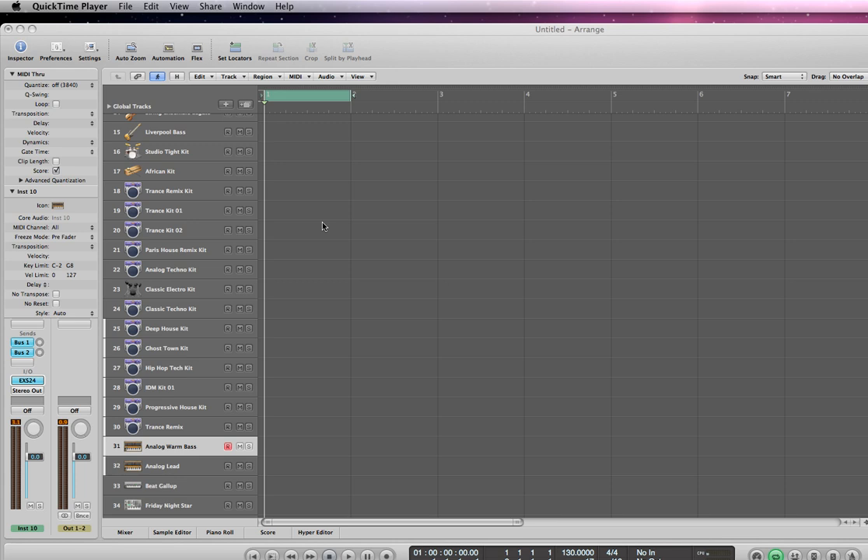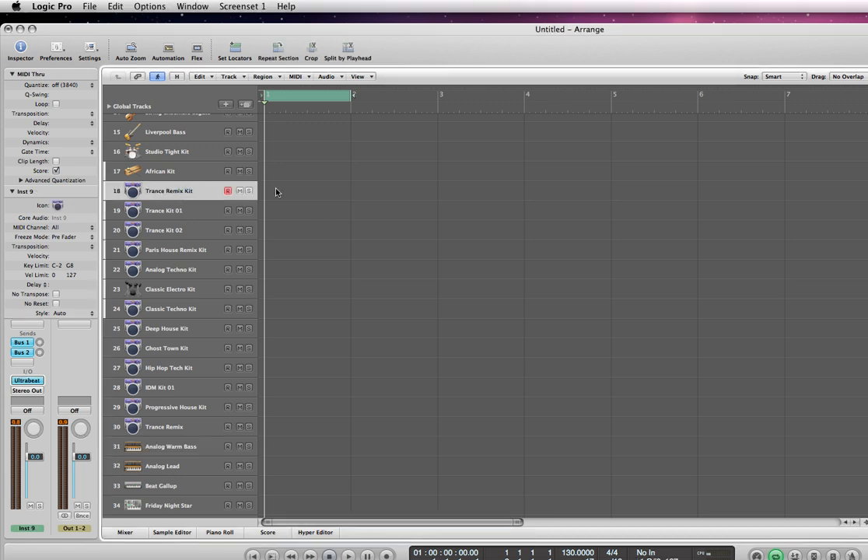Basically just going to use the piano roll to program this quick little beat I'm going to put together. I'll start off with the kick drum. What I'm using here is a template I've created that has a lot of different drum kits that I like to use.